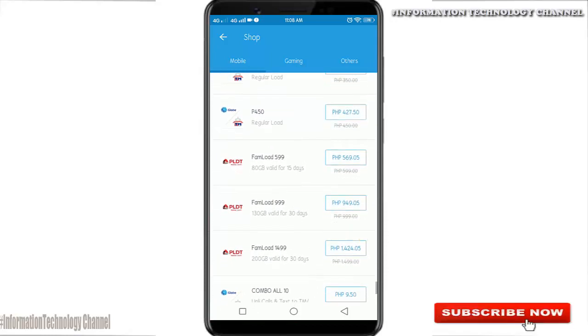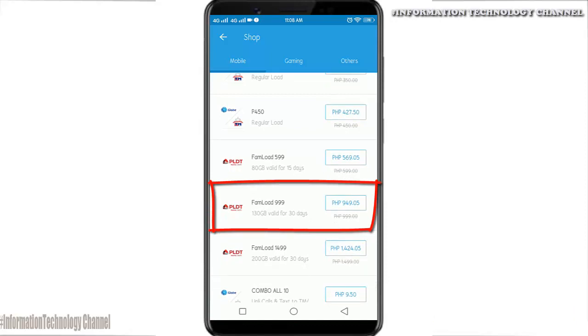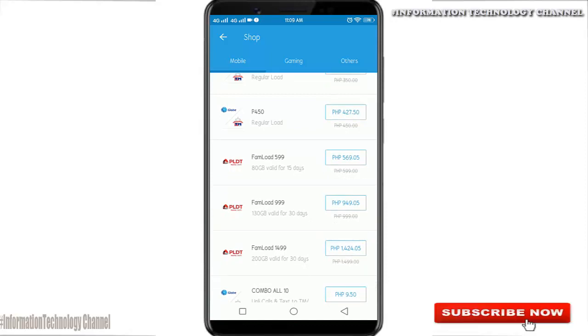For this video, I'm going to load my Wi-Fi FamLoad 999 — 130 gigabytes valid for 30 days. Just click the load option that you want to load.